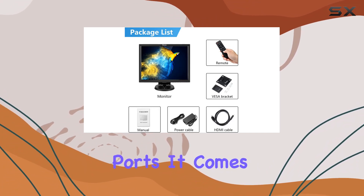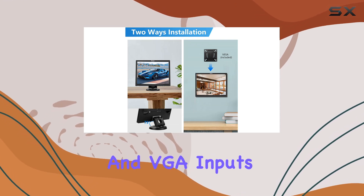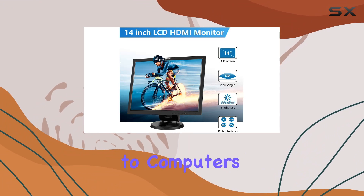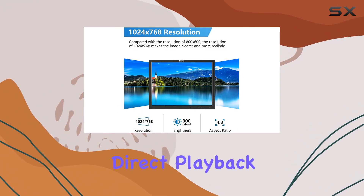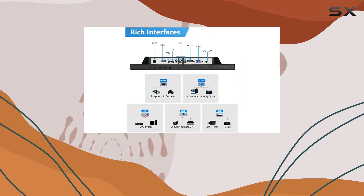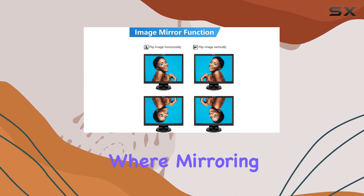Let's talk ports. It comes equipped with HDMI, AV, BNC, and VGA inputs, making it compatible with a wide range of devices from cameras to computers. There's even a USB port for direct playback from a U-Disc, which adds convenience. One standout feature is its image inversion capability, perfect for CCTV setups where mirroring is essential.